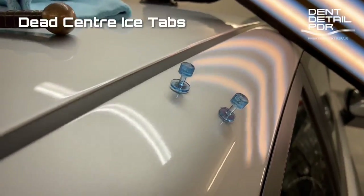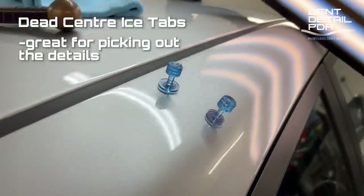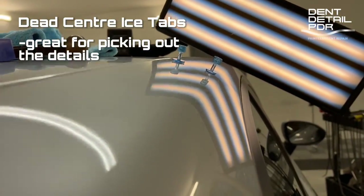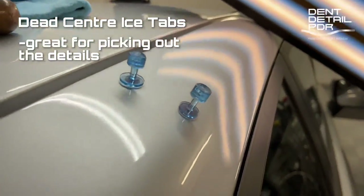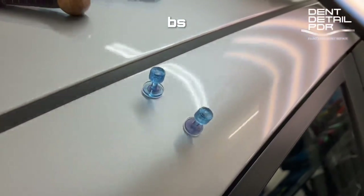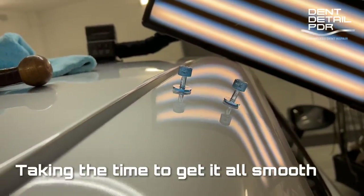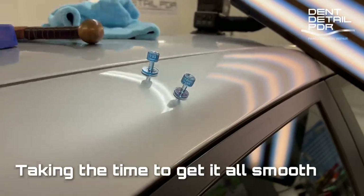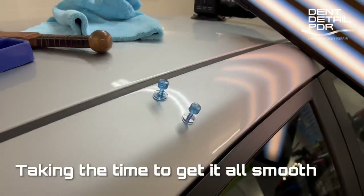We've moved on to the dead centre ice tabs now. These will pinpoint and pull out any of the last little lows left here and there — there's not much left of the dent to do and you can see it's flattening out really nicely. There's a bit of a high area on that bottom edge, this one on the body line — as I said they're a bit more stubborn to pull out so we want to use a bit more force. It's still using the same slide hammer and it's been pulling out really nicely. We've also moved on to a finer VIP tap-down.